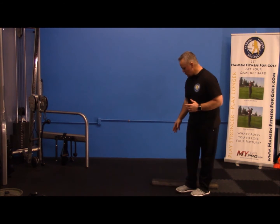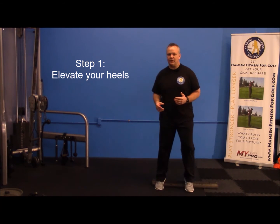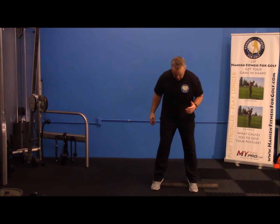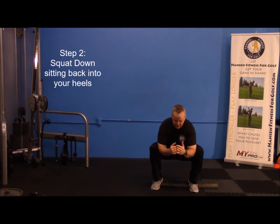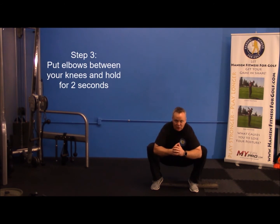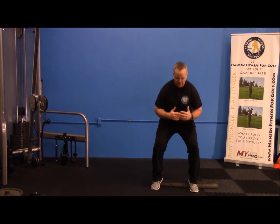The first exercise: we're going to elevate our heels up — you can use a phone book or anything that lifts your heels about two inches. Stand on that, squat down sitting back into your heels as far as you can, put your elbows between your knees, hold for about two seconds, then come back up.